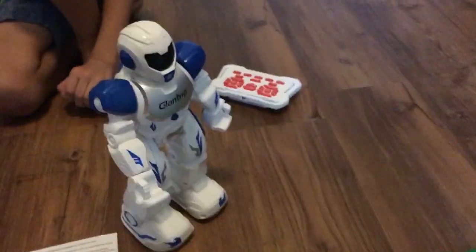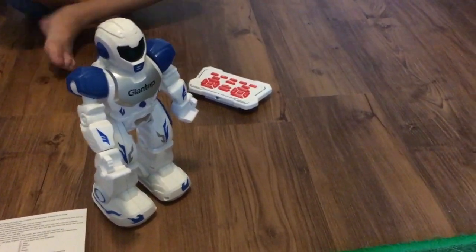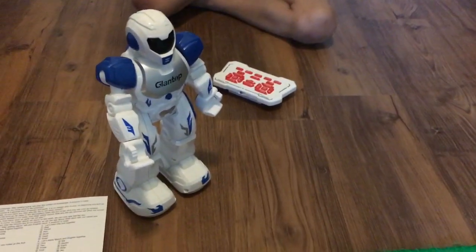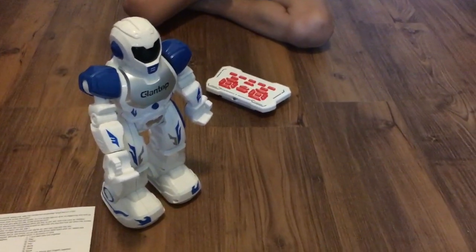I don't feel like this robot is going to be the best thing for kids who are interested in coding — for a kid who is seven or eight years old this is probably not advanced enough. But if you just want a robot toy for your kids that isn't a hundred dollars and you just want something that's fun, durable, not expensive, and something that's going to make them laugh, I think it's awesome.